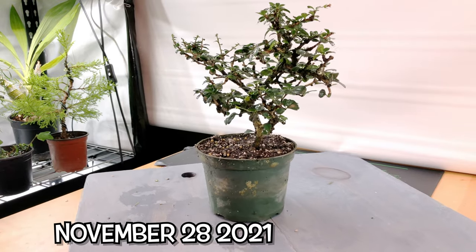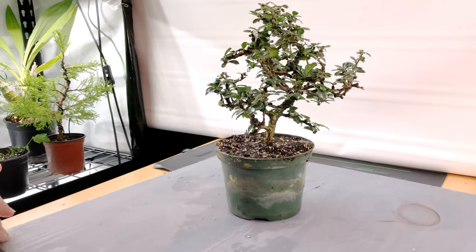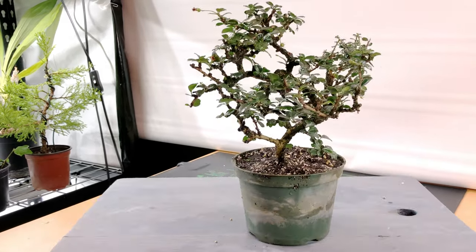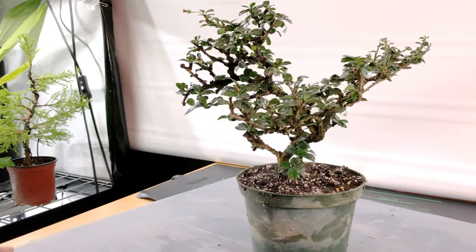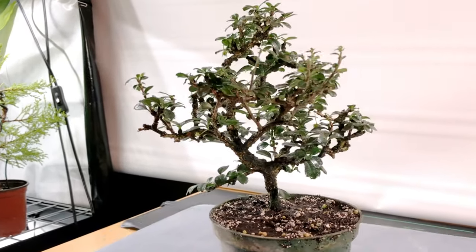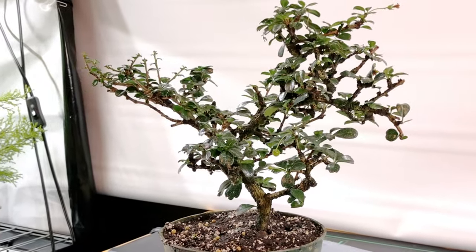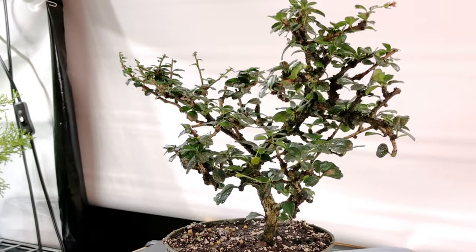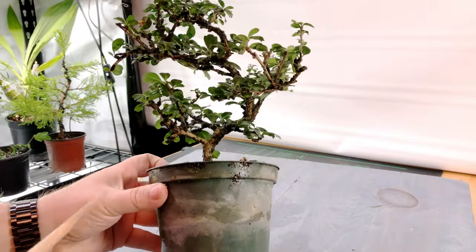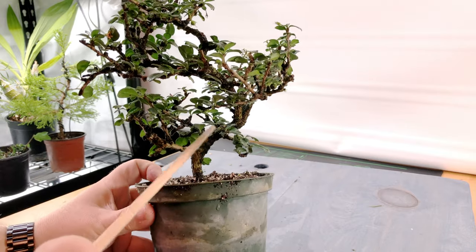First we're going to start with a flashback to November when I first purchased the little dwarf Fukian tea. As much as I liked its curves and shape, upon closer inspection there were a few areas that could be problematic, so I wanted to prune them and take care of it before I got too attached and fell in love with the tree.